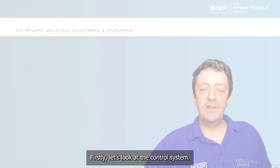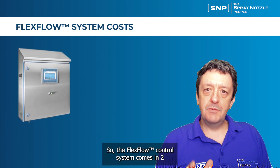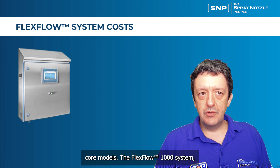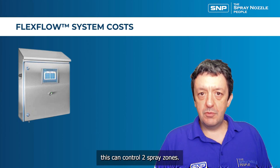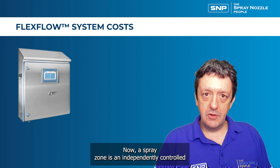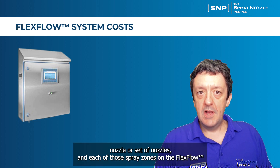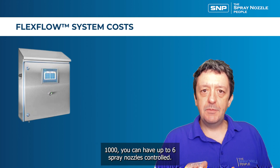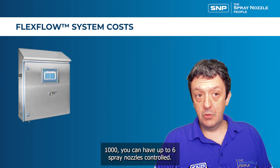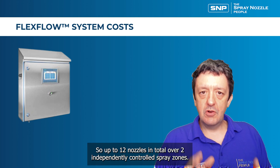The flex flow control system comes in two core models. The flex flow 1000 system can control two spray zones — a spray zone being an independently controlled nozzle or set of nozzles. Each spray zone in the flex flow 1000 can have up to six spray nozzles, giving up to 12 nozzles in total across two independently controlled spray zones.